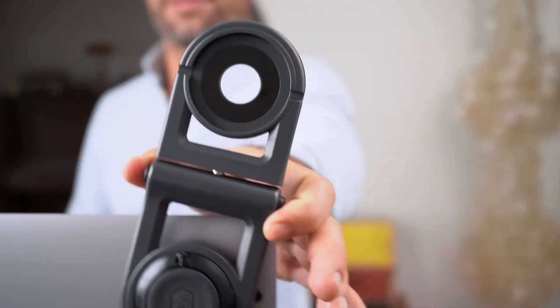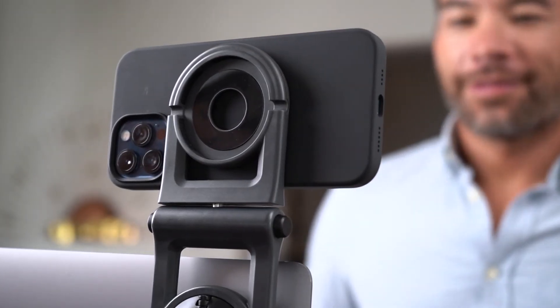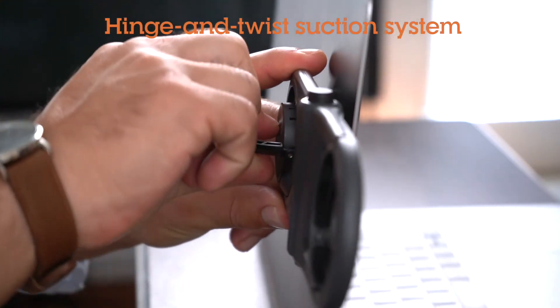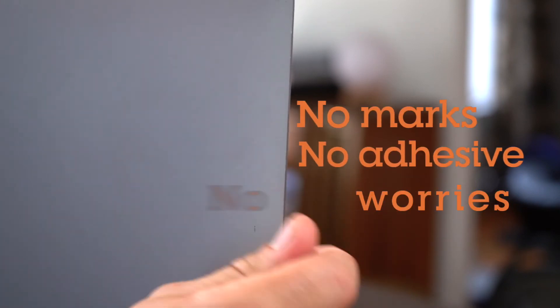Want to view it above your screen? Just push the swivel release buttons and in a snap you're on top of the action. Magarm easily attaches with an ingenious hinge and twist suction system, and then just as easily pops off and stows when on the go. No marks, no adhesive, no worries.